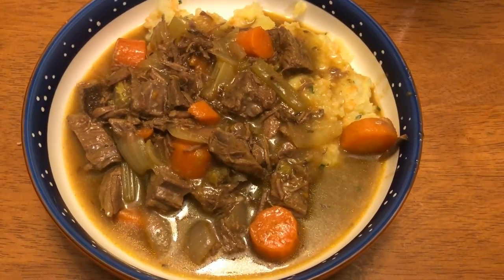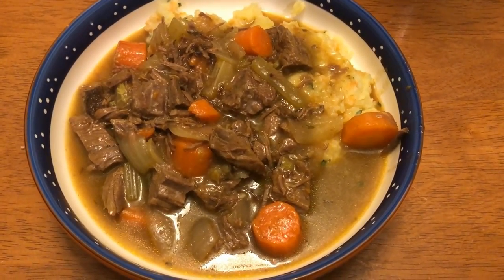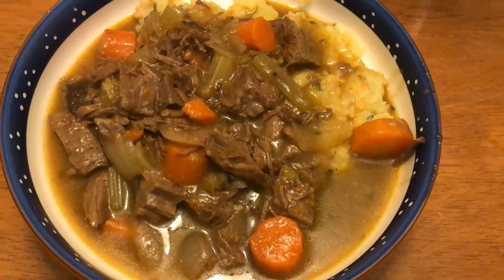For dinner tonight I am making a beef stew that I'll serve over a cauliflower potato mash. I will link the meal prep video below where I show you how to make the potato cauliflower mash.